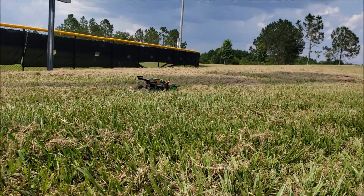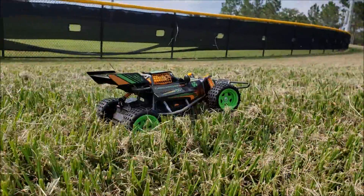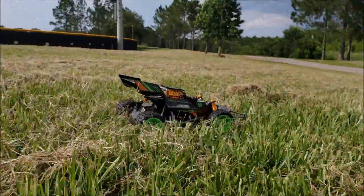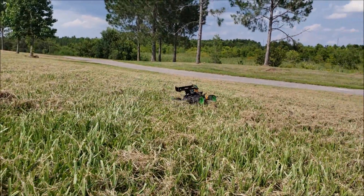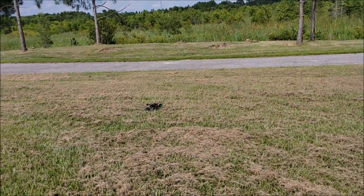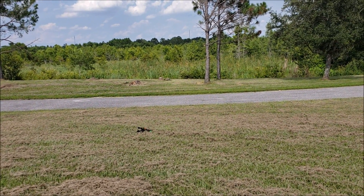In the grass, it will struggle a little bit if you're not driving through short grass. Because in the thicker grass like this, it will get bogged down quite a few times. In this test drive, I'm going to use the turbo mode. Because if I just use regular forward motion, it will get stuck.